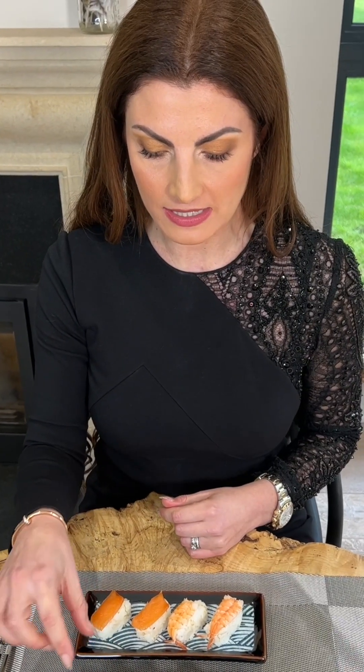If the sushi is covered in seaweed as a seaweed roll, you should use your fingers — pick it up with your hands to eat. The ginger should be eaten on its own. Don't combine it with the sushi, as this is bad manners.